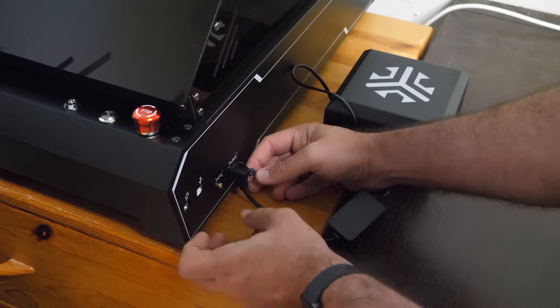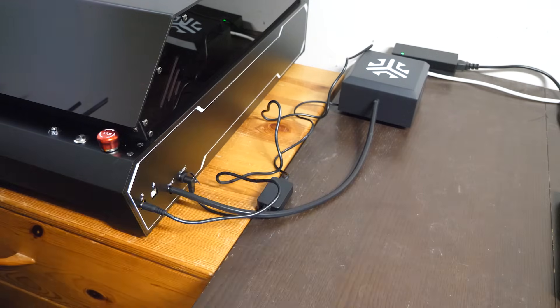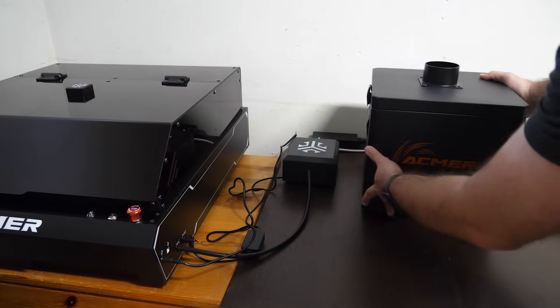I connected the power cables, the air assist hose, the pump and the data cable on the side, and I was basically done. The whole thing took about 10 minutes, and that includes the time I spent filming.